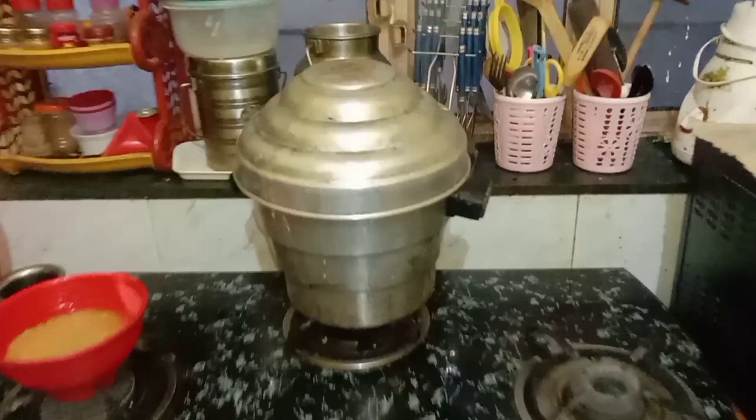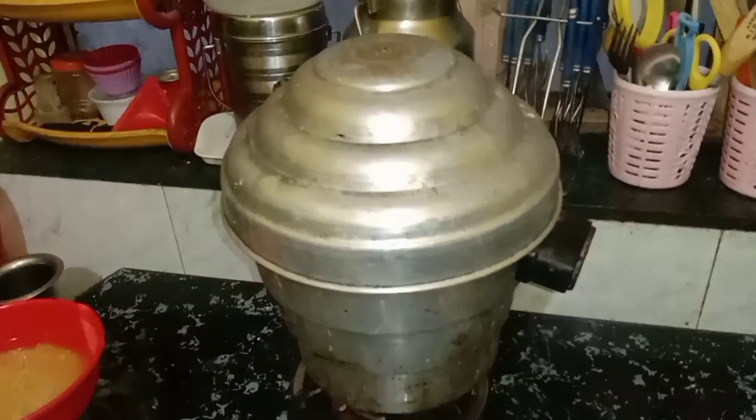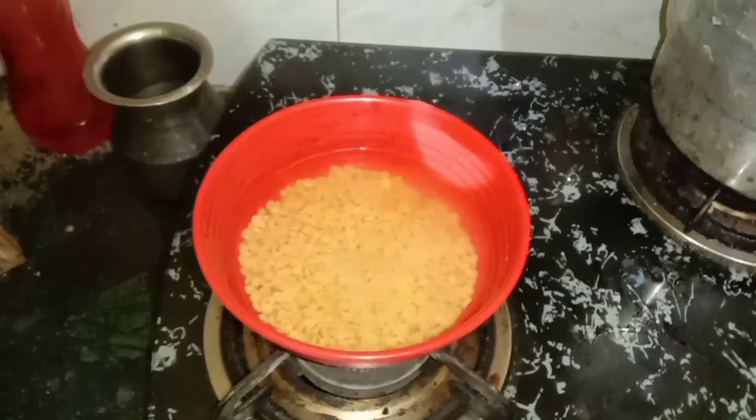Hello everyone, good morning. And now it's time for 10:30. I have made an idli, and this is for the sambar.